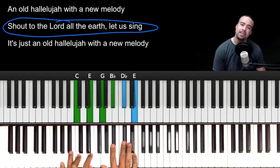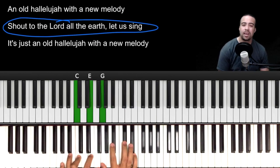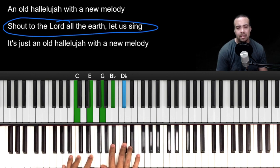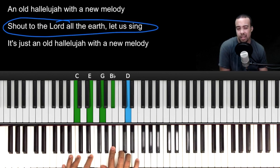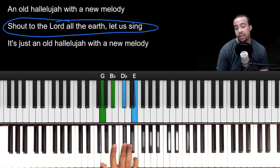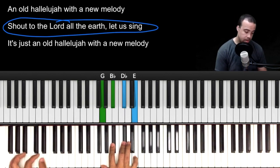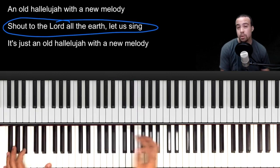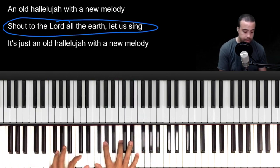If you want to look at it in its entirety: we have C, there's your 7. If I get rid of that, it's like a flat 7. We have a flat 9 right there — because that would be the 9, but this is flat 9. Or you can think of it as a diminished chord. Either way, we're trying to get to that F minor.